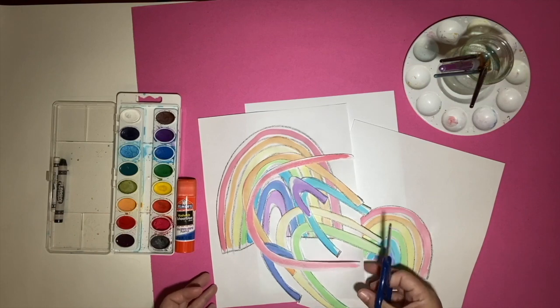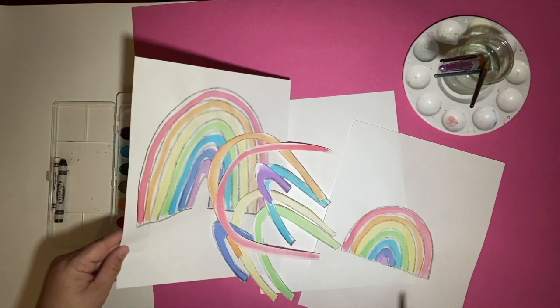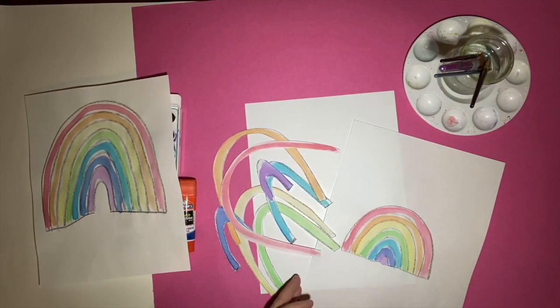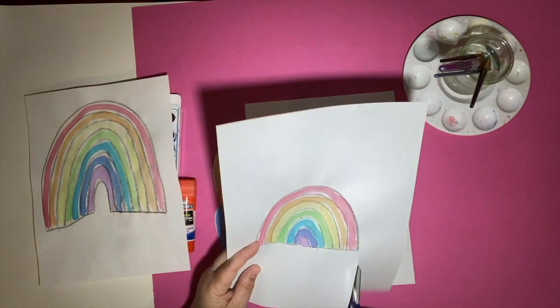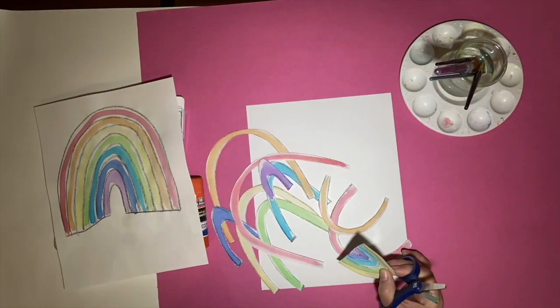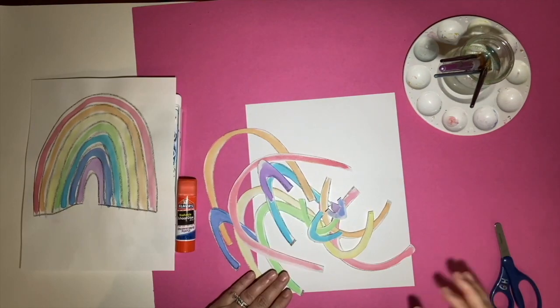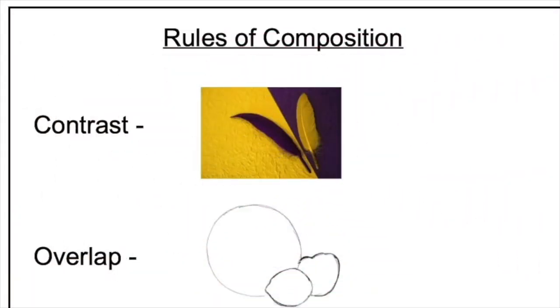We're back and we are going to start putting our rainbow into a paper collage. I've cut up one rainbow and decided to use more than one, so we're going to cut up this little rainbow to go with it. Now we have a whole bunch of pieces, and before we start to put our rainbow pieces together, let's talk about four rules of composition.